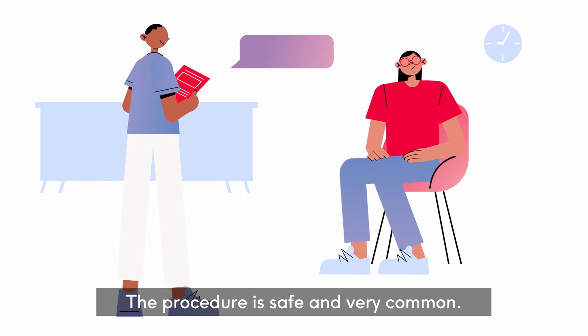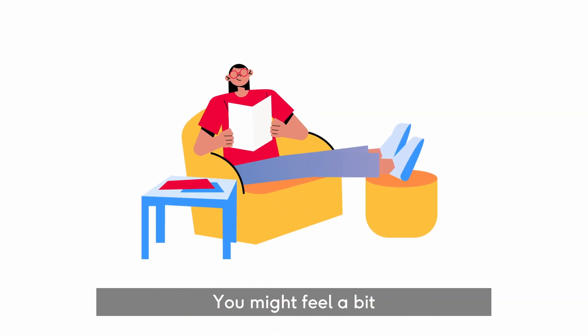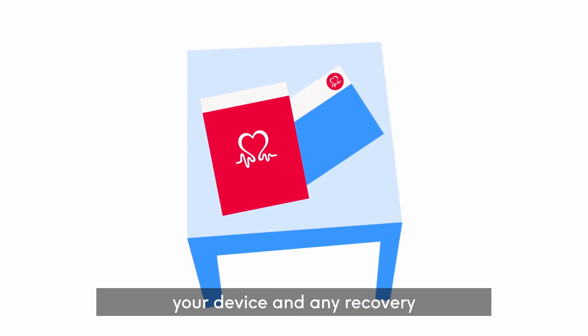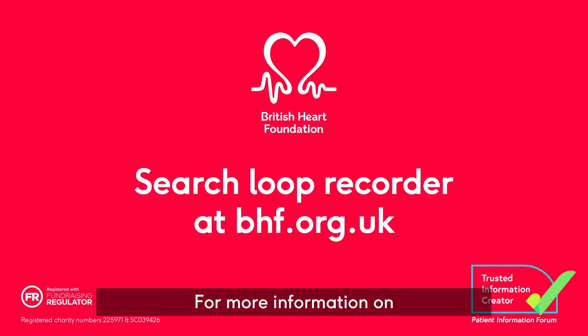The procedure is safe and very common. Most people go home the same day. You might feel a bit bruised for a few days after. Your healthcare professional will give you more information on your device and any recovery information you need. For more information on implantable loop recorders, visit bhf.org.uk/looprecorder.